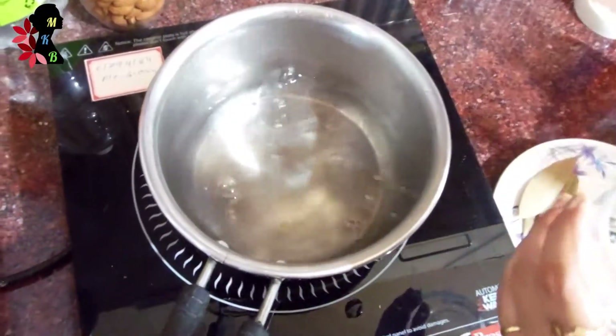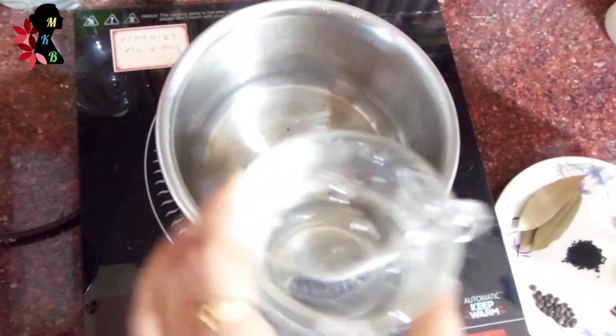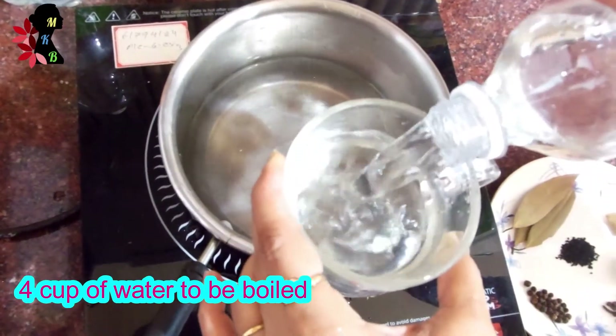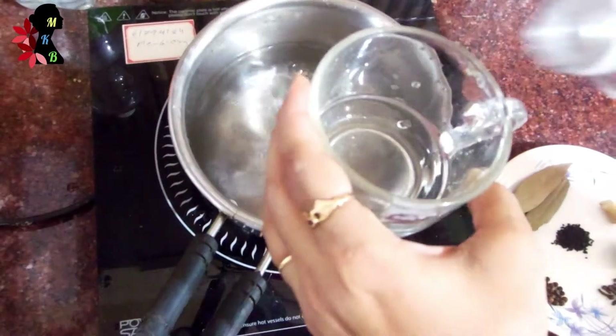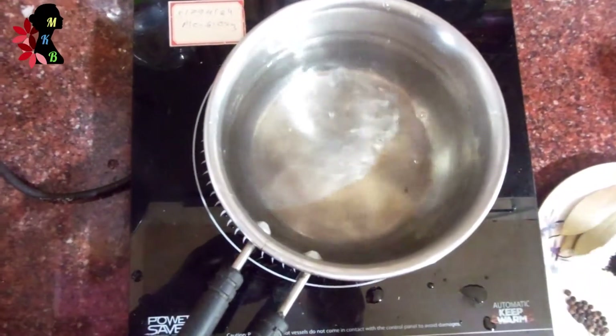We have to see the ingredients and prepare them. We will need to get the ingredients ready. I am going to give you 4 cups of water.